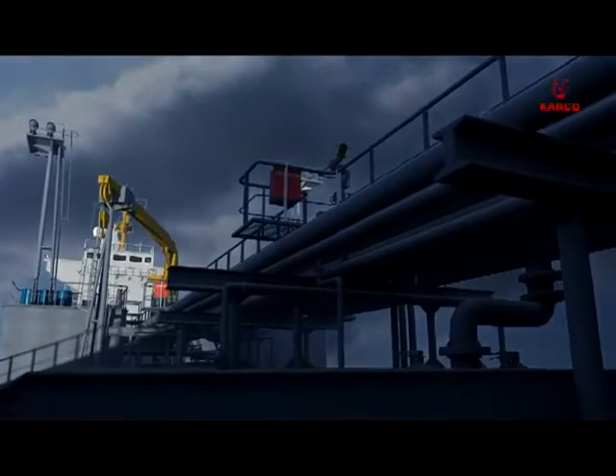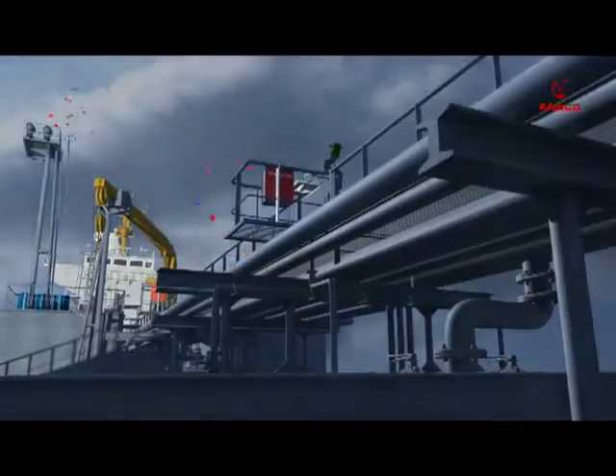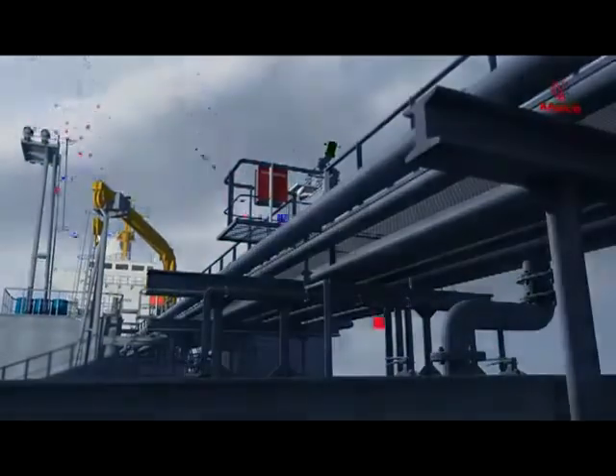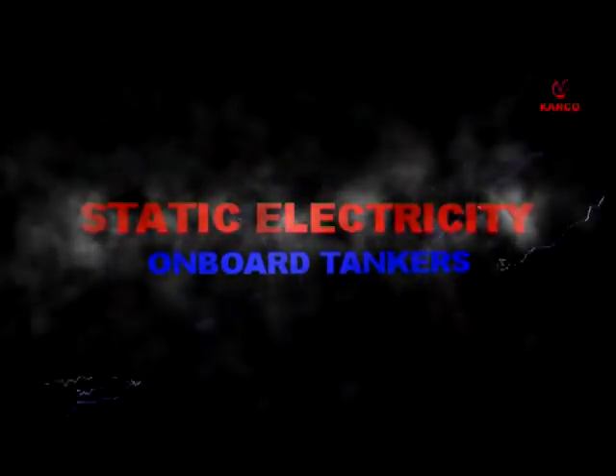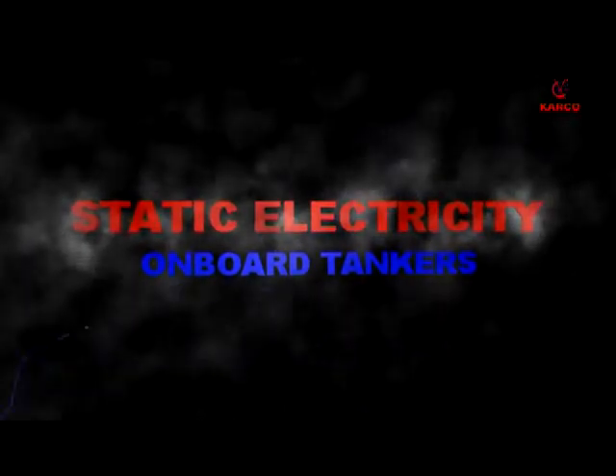Welcome to the onboard video training program of Carcass. This video will explain in simple terms the concept of static electricity and its effect on safe operations onboard tankers.